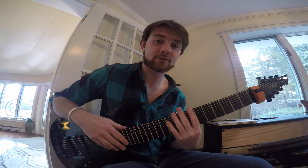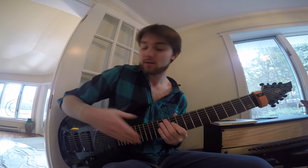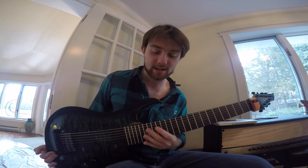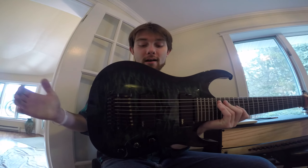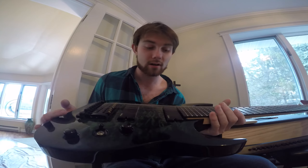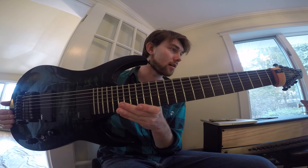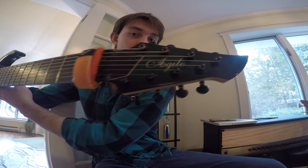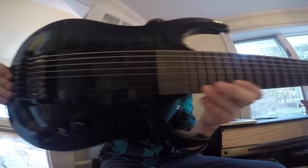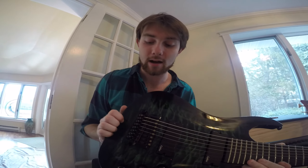What's up guys? We got a bunch of messages regarding this guitar that I play. People were like, what kind of guitar is that that you play? So I'm just kind of telling you guys what this is. This is an Agile 850 Interceptor Pro. It is an 8-string guitar, it is a 30-inch scale length. You guys have a little bit of a close-up on it. You can buy these guitars — again, they're called Agiles — at rondomusic.com.